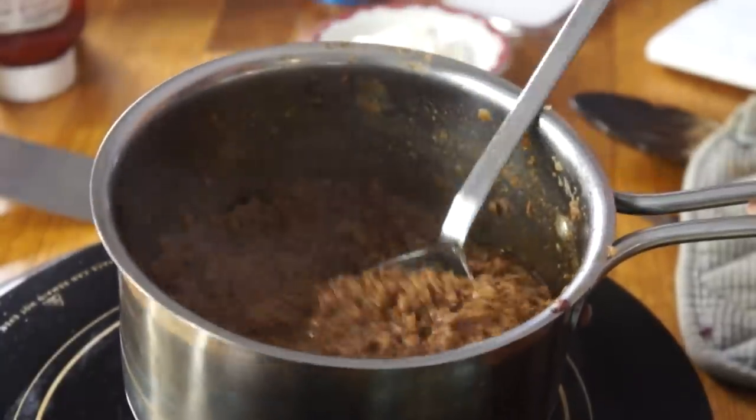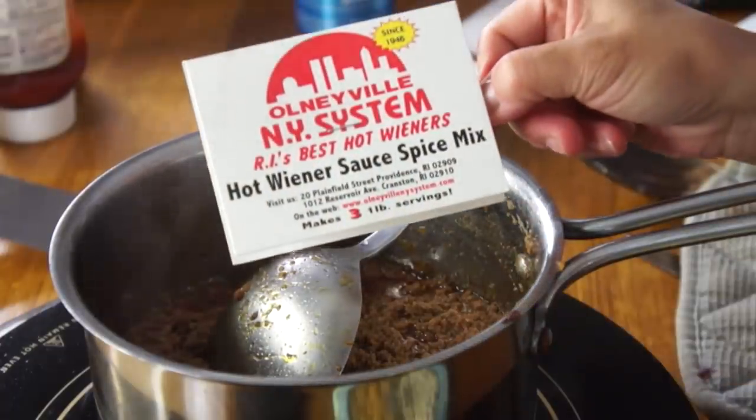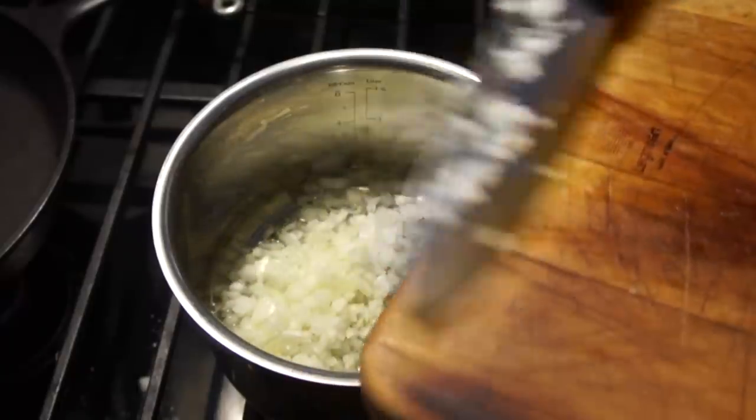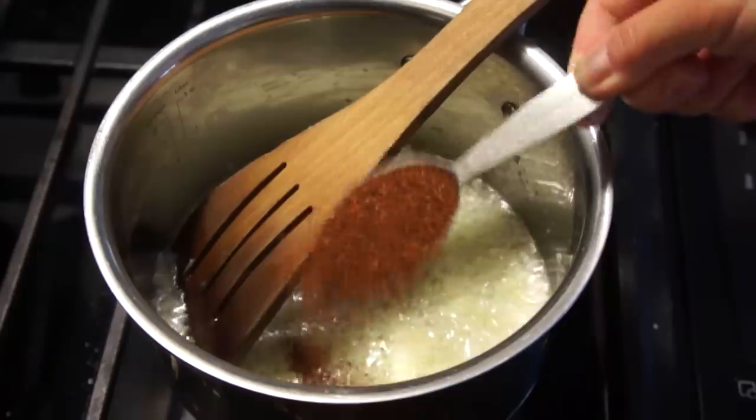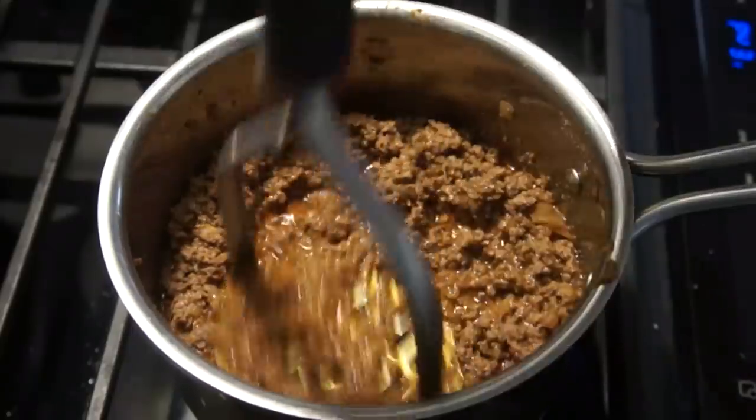Next we're going to add the hot sauce. It's not a chili sauce in the sense of chili peppers, but more like a meat-based chili — very similar to what they put on a Coney Island dog or a New York System wiener dog. I made my sauce using a mix: Oneville's New York System Rhode Island's best hot wieners, which are pretty synonymous with Rhode Island. I prepared this according to package directions: finely minced half an onion, sautéed that in about a half cup of oil, added two tablespoons of the spice mix, then added one pound of ground beef. You simmer this on the stovetop for about an hour, and if you want it nice and fine, use a potato masher to mush everything together. You can add a little water to make it more saucy. Then we add some of this hot sauce right on top.